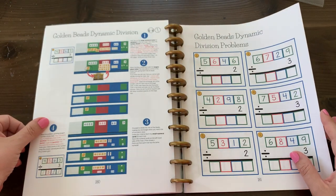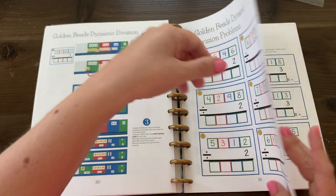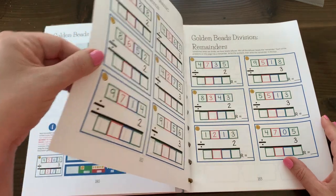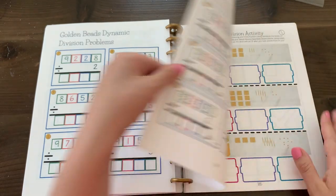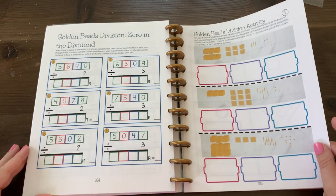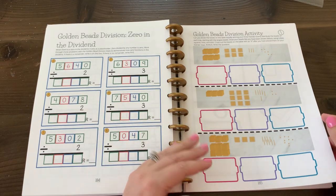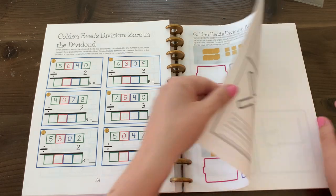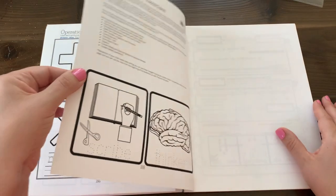Then we have dynamic division, and we also do remainders — with instructions provided — and division with a zero in the dividend, also with instructions. Just building upon concepts from basic to more complicated. Then another fun activity for your child to draw the beads, reinforcing the colors for the operations.